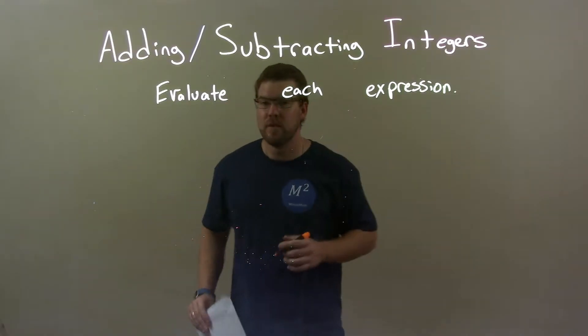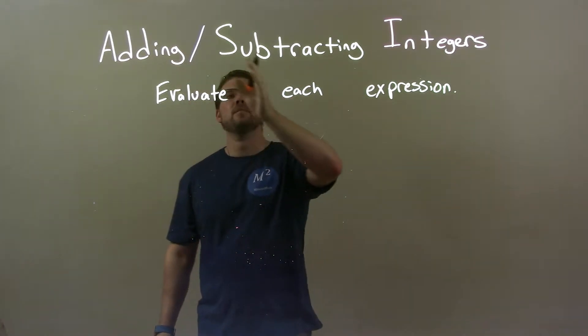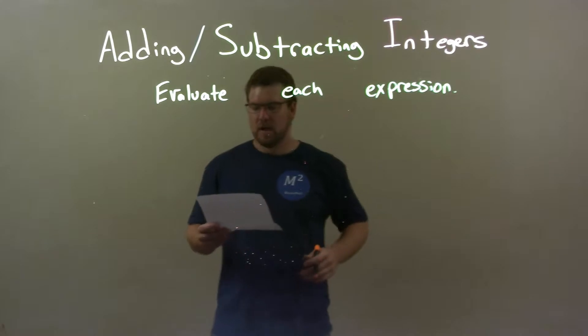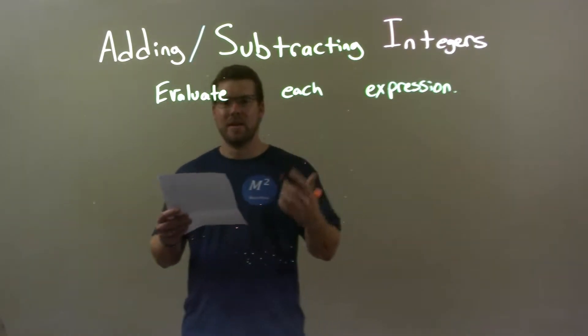Hi, I'm Xiong Yen, and this is MinuteMath. Today we're going to learn about adding and subtracting integers. I'm going to evaluate each expression. So, if I was given these integers.